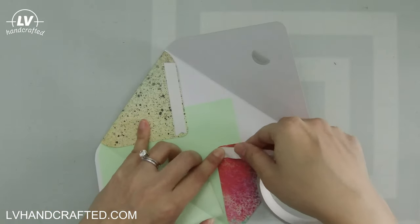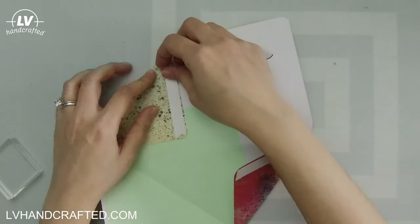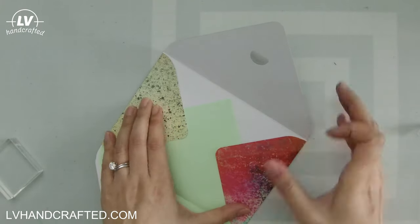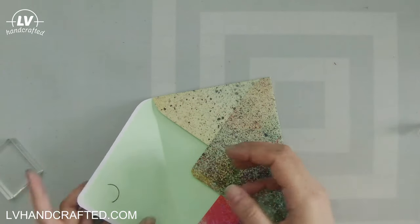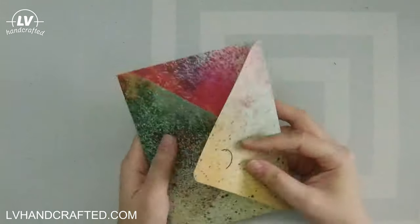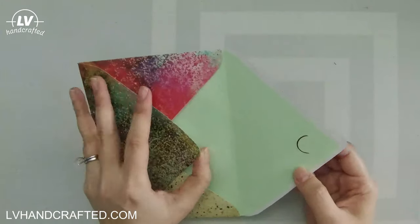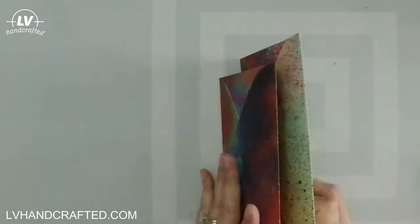Now that we have that done we can complete our envelope by just adhering a couple of strips of double-sided adhesive. I would use something maybe a little stronger than ATG here because you don't want your envelope to fall apart — score tape would be great. The double-sided adhesive I use, the generic brand, is actually really strong too. So you can use what you have; liquid adhesive would be great as well. And there you have it — there's an envelope, and you can make your album contain as many of these envelopes as you like.